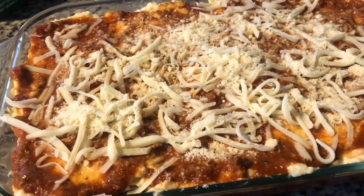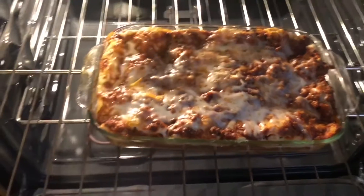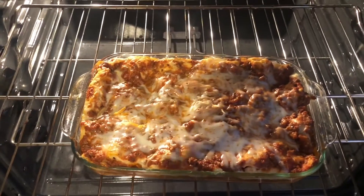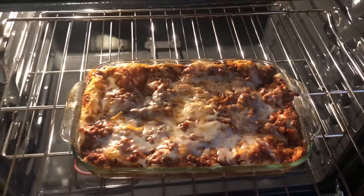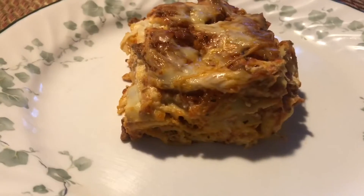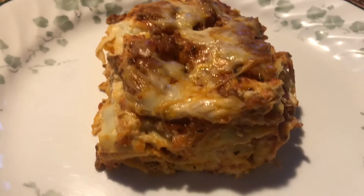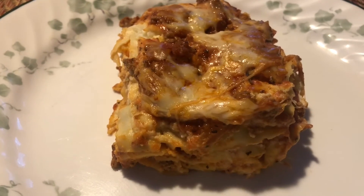Okay guys, see you later. So ayan na sya guys, yung lasagna natin. Tanggalan ko sya ng aluminum foil, tapos ibalik ko sya ng 15 minutes more. Okay guys, thank you for watching, bye bye! Sorry, homemade lasagna. Wow, that's a lot — I know right, nobody needs a lot!